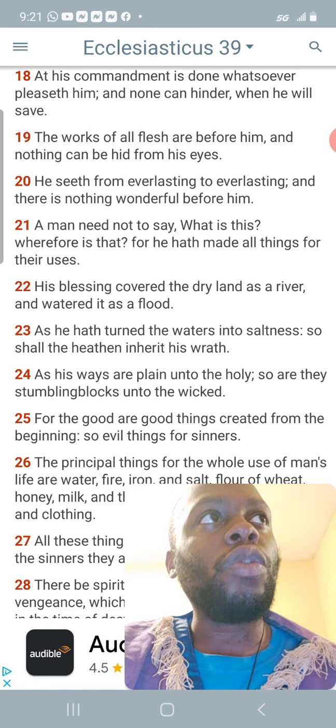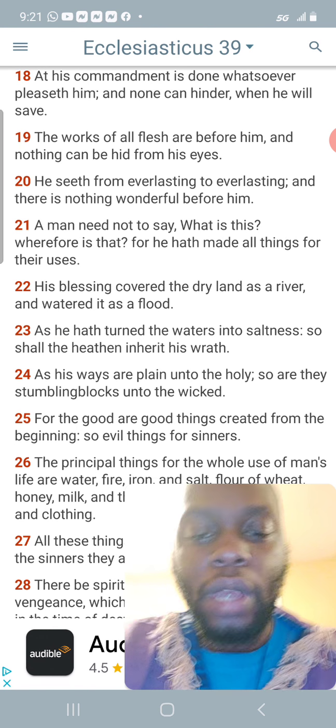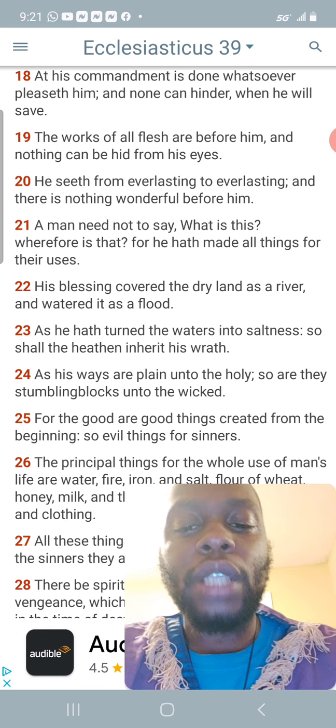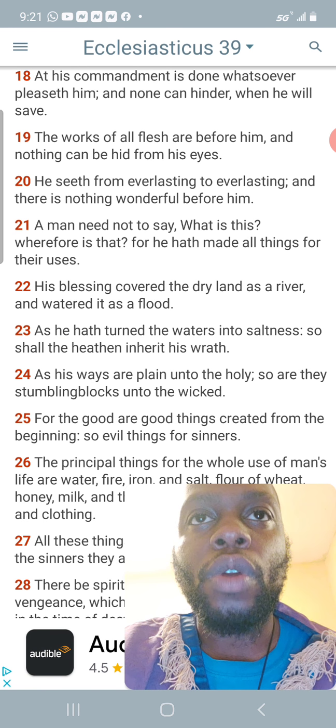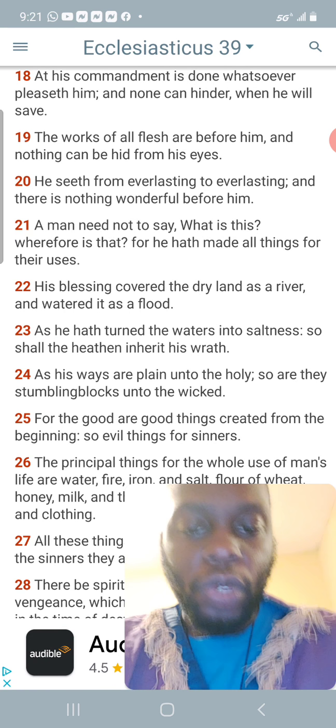Another thing you can do is get that selenite stick — you can put stones on top of it. A selenite is a cleansing stone; white represents purity in the gemstone world, so it's a purifying stone, but it's also a charging stone.